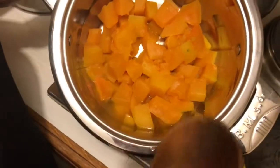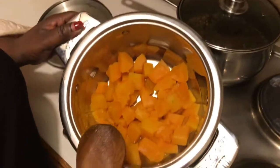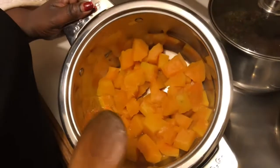In place of pumpkin you can use butternut squash — it does the same thing. Today I've put in about three cups of pumpkin.